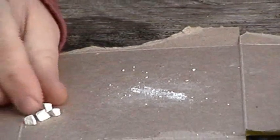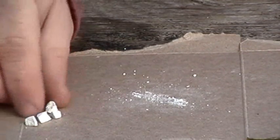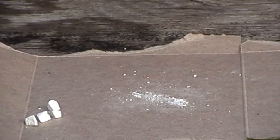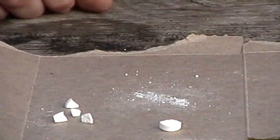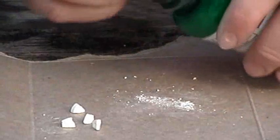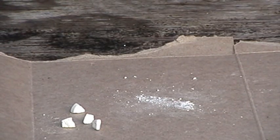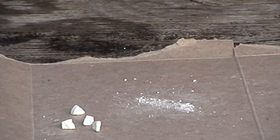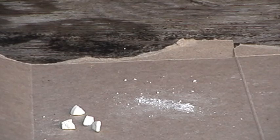There we go — we've got enough right there to do eight cups of water, or two quarts, from just half a tablet. We still have this half tablet right here that we can set to the side, put back in our bottle, and use later. Let me zoom the camera back out so you can have a better view of what I'm doing and we'll get started on the treatment.